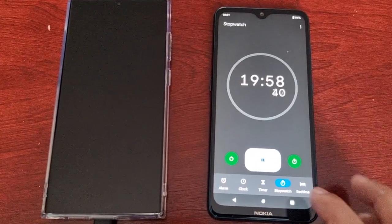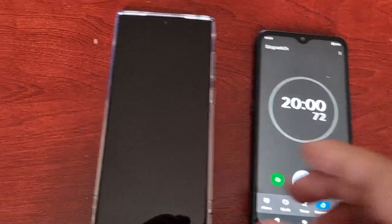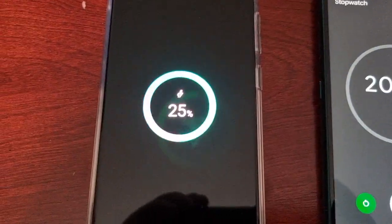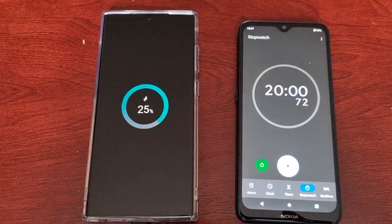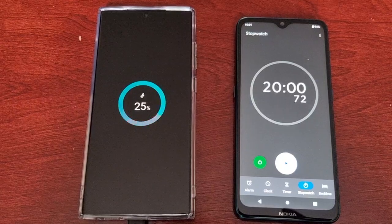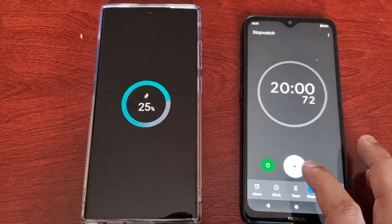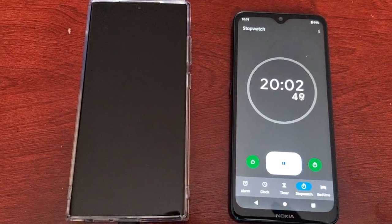Okay guys, we're almost at the 20-minute mark. Let's have a look — it's at 25 percent now. So it's definitely speeding up; the charging speed has increased. I'll be back at 30 minutes guys. See you all soon.